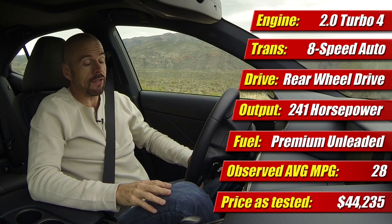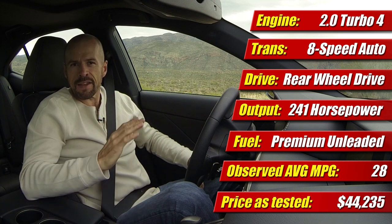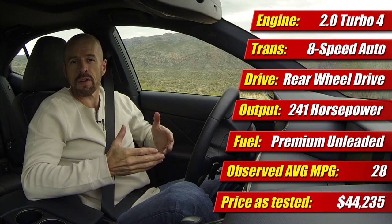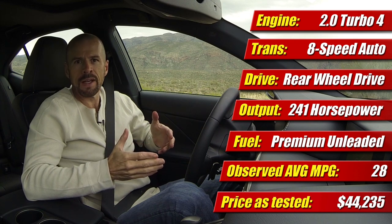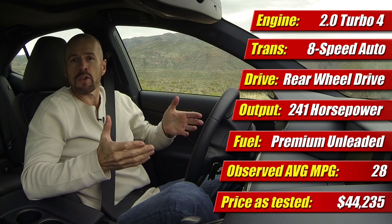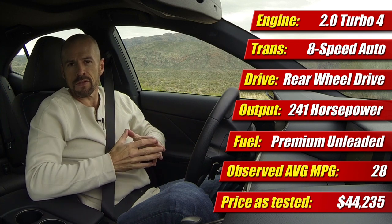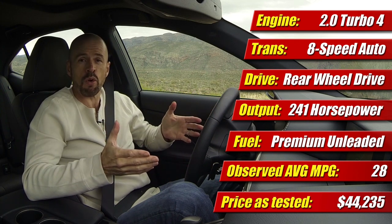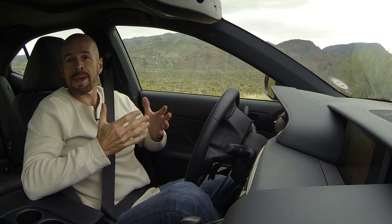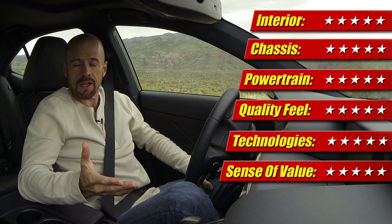Now let's look at the specs and see how it stacks up. We're looking at about $44,000 give or take — this tester does have quite a few options on it. You can get this for under $40,000, which would be the car you'll find on the lease specials advertised in your paper — the $399s, the $499s. Quite honestly, for that price, I don't think most people are going to be disappointed with the four-cylinder whatsoever over the previous V6. It's got plenty of power, it's definitely sporty and refined, and the fuel economy is pretty good. That makes it a good value — a five-star value when you put that in with everything else we've talked about.